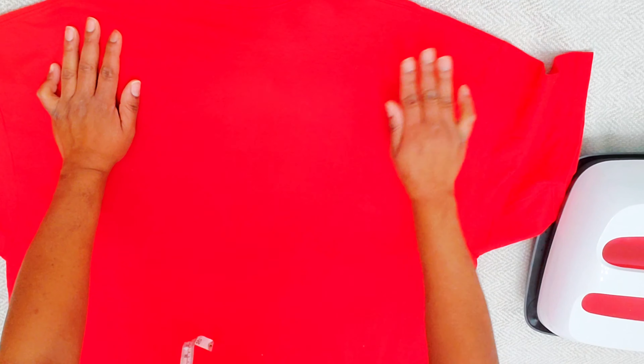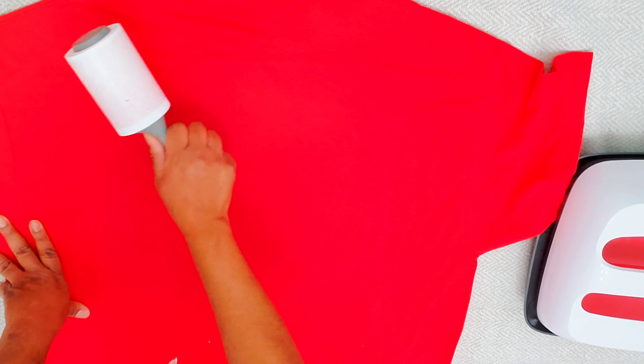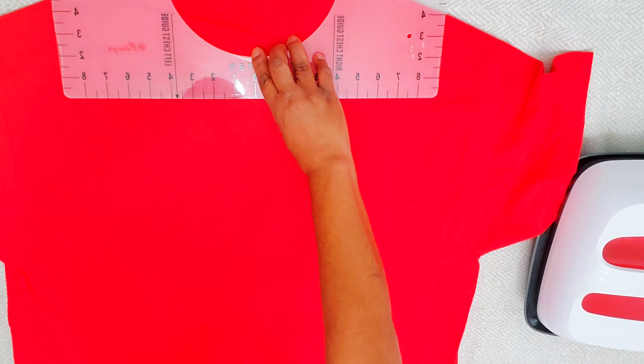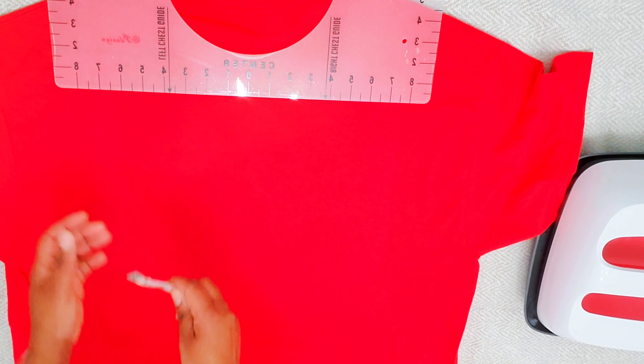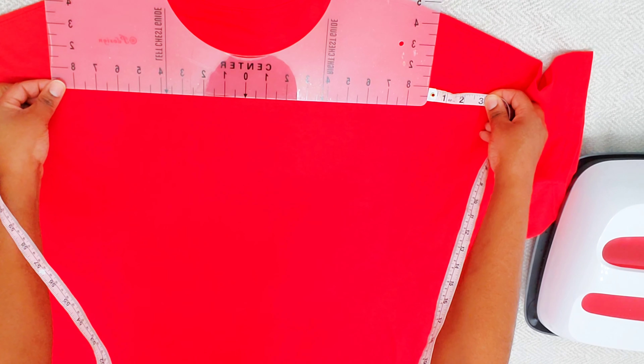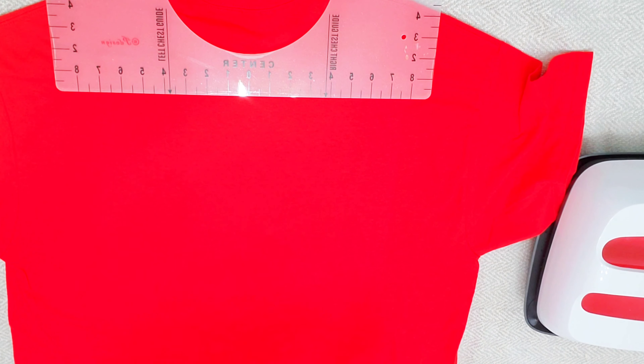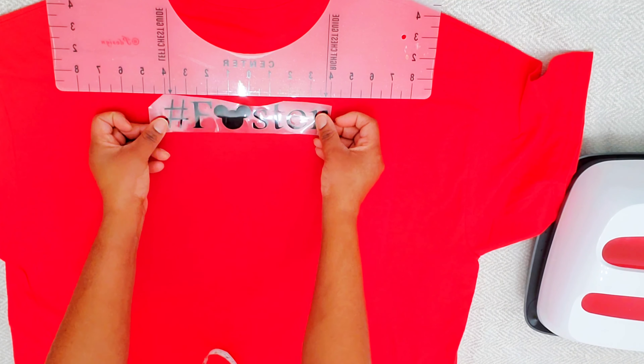Once I'm done pressing and the 20 seconds is up, we're going to let that cool because it's a cool peel. If you try to peel it off hot it's going to ruin your vinyl, so follow the instructions for your vinyl. We do the same thing to the back — flip the shirt over, lint roll it. We don't really need to pre-press it again since we just did the front and all the moisture is gone.